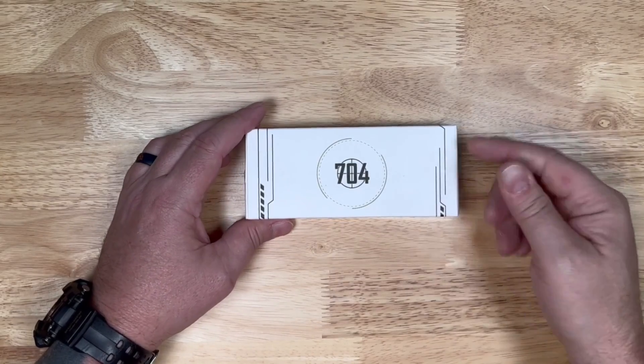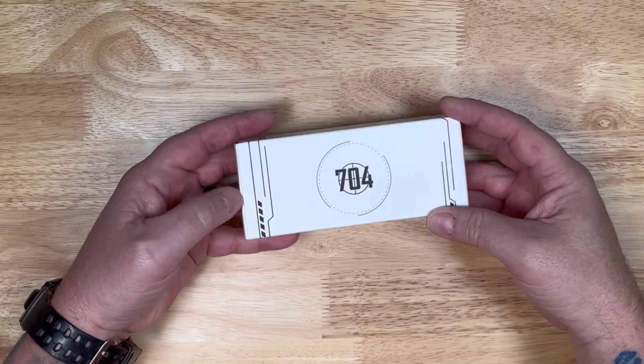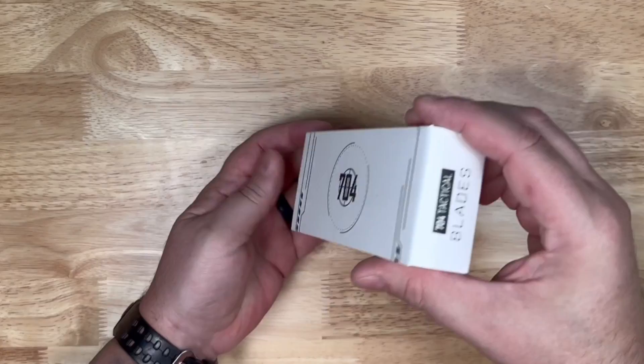Hey guys, thanks for checking out this video. We've got a box here from 704 Tactical. Let's open it up and see what we've got inside.